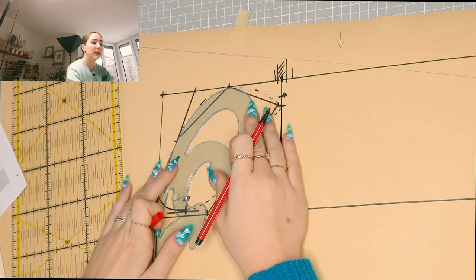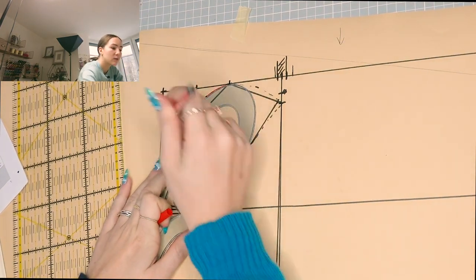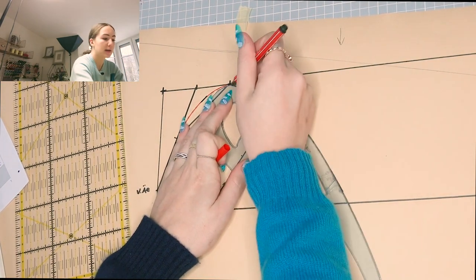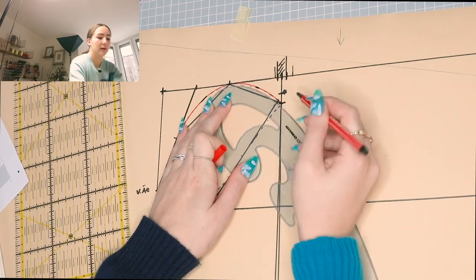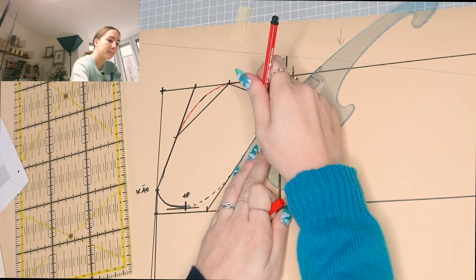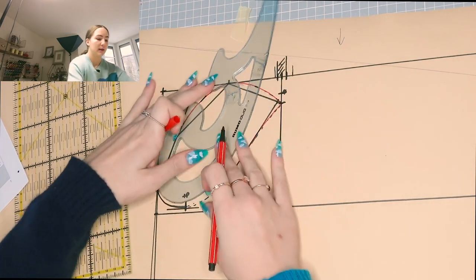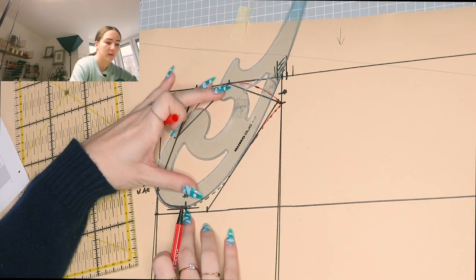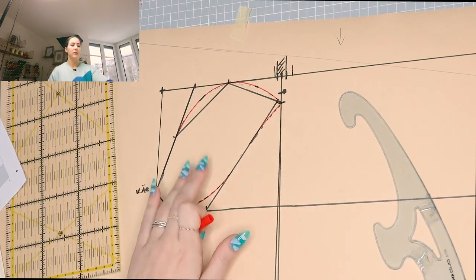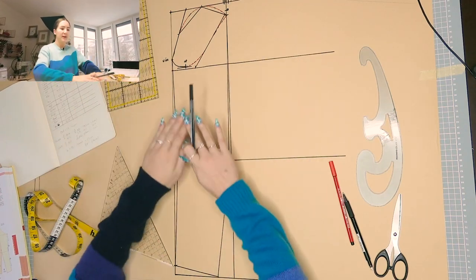Using a red pencil for visibility and a rounded ruler, I draw the sleeve cap lines neatly, connecting the shoulder point through the helping spots and into the side seam. This gives us the sleeve cap shape.